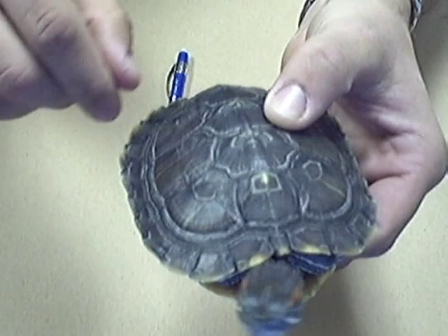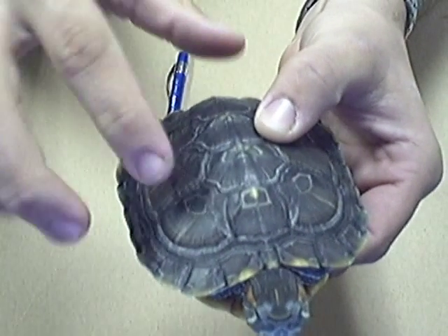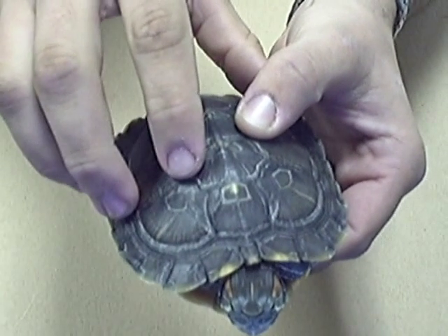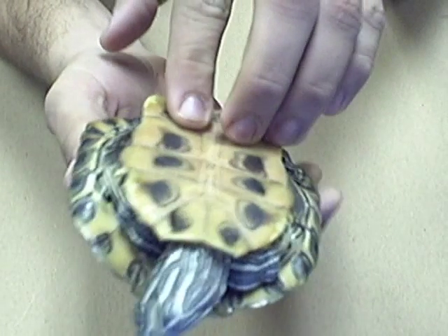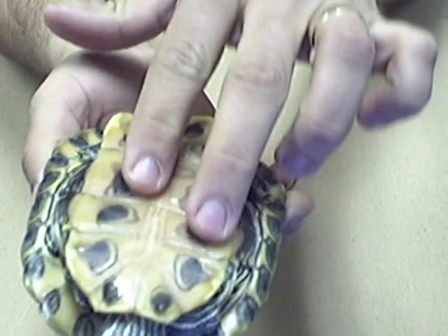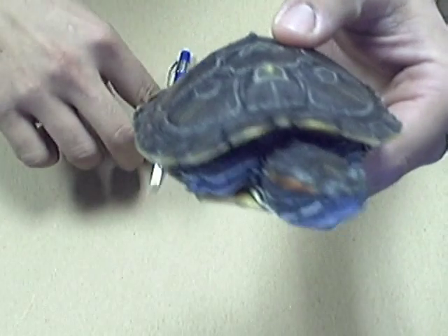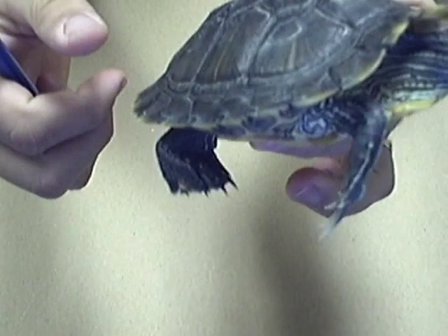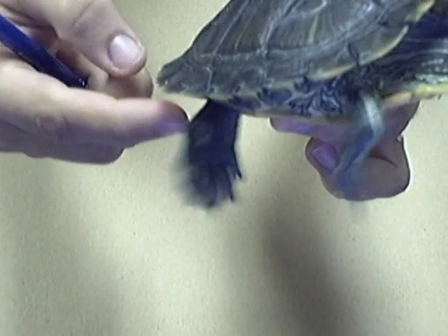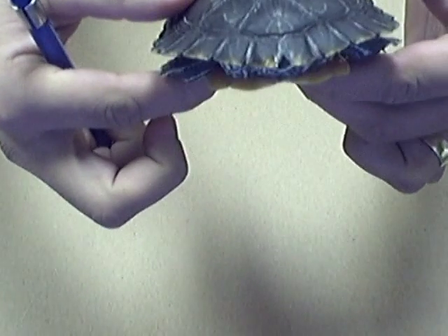Tuck's shell is divided into two basic things. First you've got the carapace, which is this top shell right here. And then you've got the plastron, which is this area right here — this is Tuck's plastron. The carapace and the plastron, and of course Tuck's head and Tuck's feet. See Tuck's feet? And the claws — they're webbed for swimming. Tuck's tail is tucked.